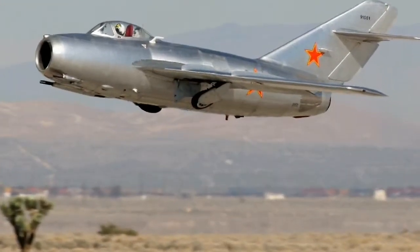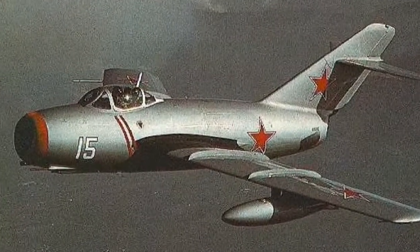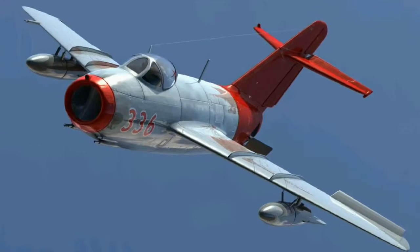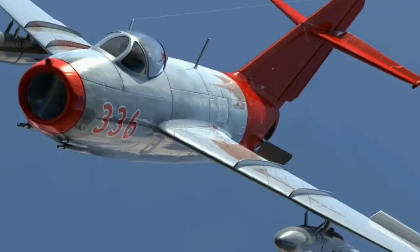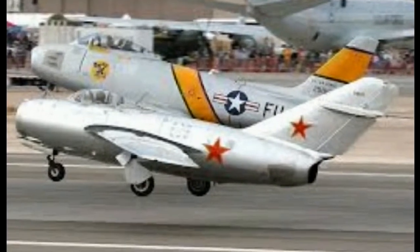Hey guys, it's NerdFanatic here for another great review for you today. It's on the Airfix old kit MiG-15. As you might have seen in my other videos and inbox review video, it is very old and it cost £3.